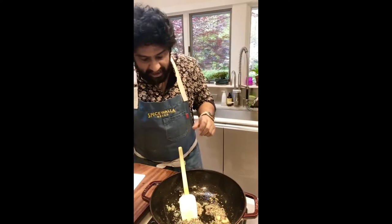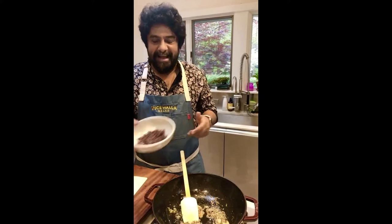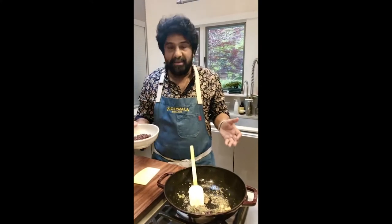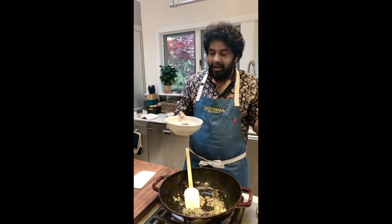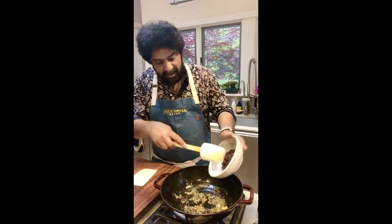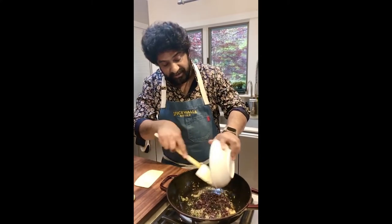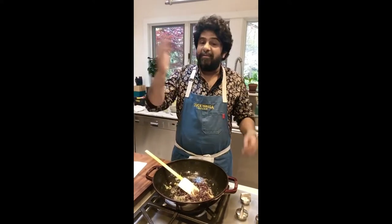The recipe's on spicewala.com. And here's another brilliant hack: if you're in the mood to fry off a bunch of onions, go ahead and dice up 20 or 30 onions and fry off the batches. And this pre-fried onion just goes right in — boom, done.